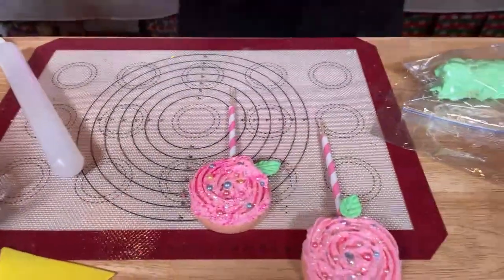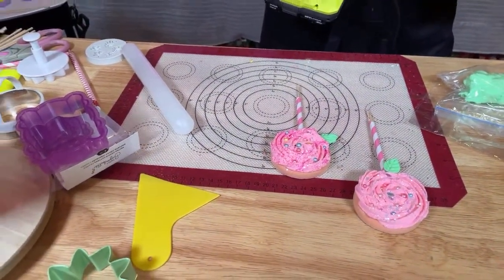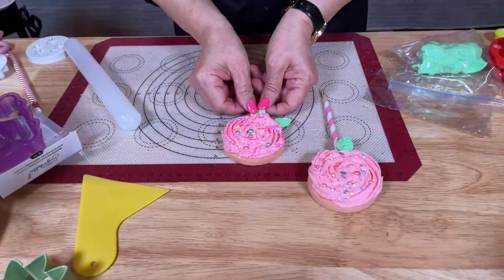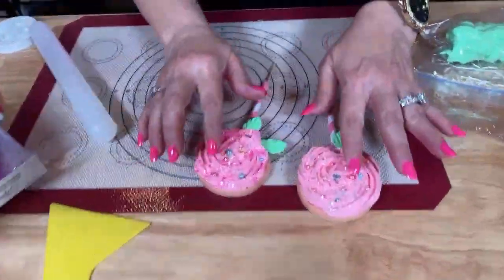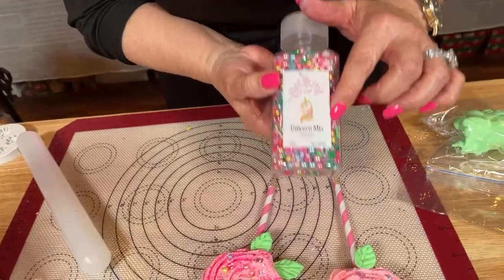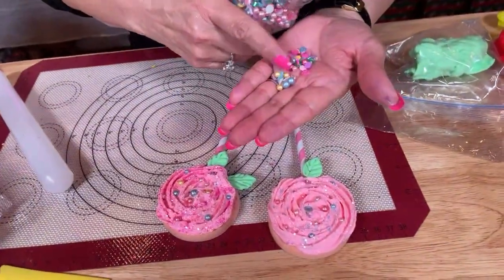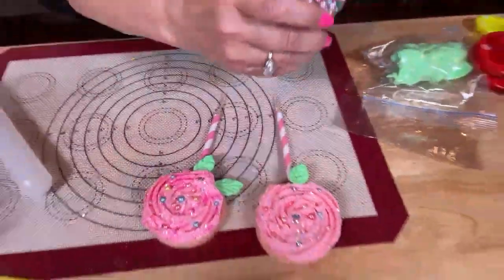I made these little leaves just with my fingers, with my hands. How cute is this? And while it was wet, my friend Amy Timmers had sent me this unicorn mix — I don't know where she got this, but it is so cool. It's got little rhinestones and little pearls in different colors, and I just love it. Thank you, Amy!